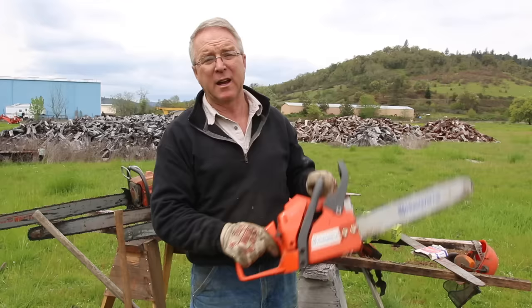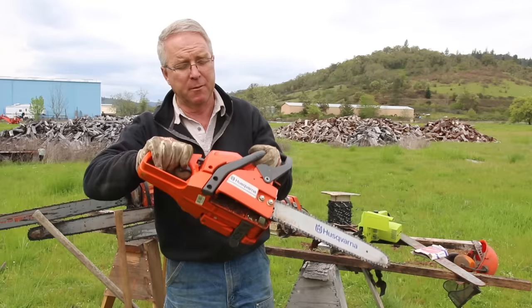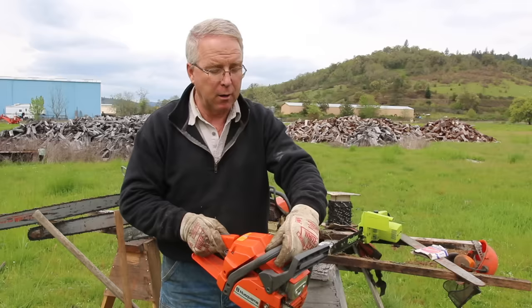One of the reasons chainsaws are dangerous is because they are used in every conceivable position. People use them on ladders, standing in trees, on the ground, at benches, bending over, and overhead. So you're going to be holding it in a wide range of ways.